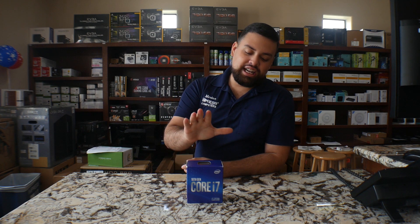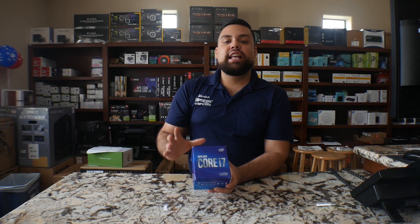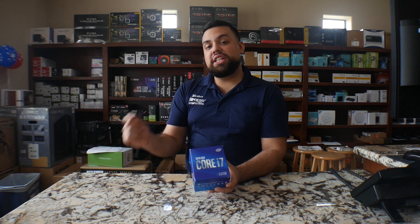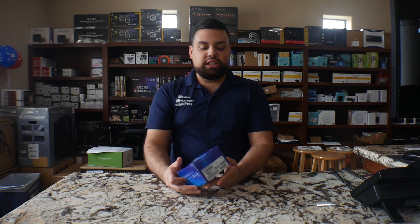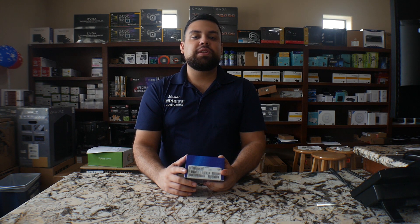Alright guys, so now we got the new design from Intel — as you can tell, the blue, nice box. This is the 10th generation i7 with the new LGA 1200 socket. They're going to be using the Z490 motherboards, and on the other side of the box you have your UPC code with all the details — it's running at 2.9 gigahertz — and at the top you have the actual processor.